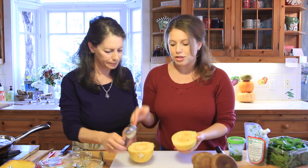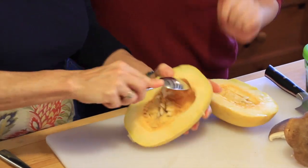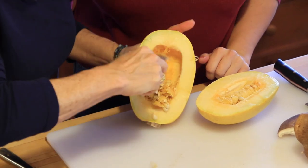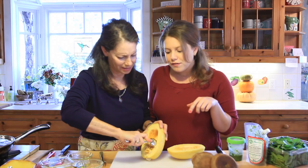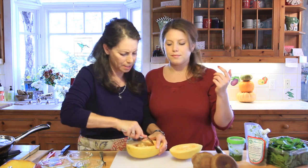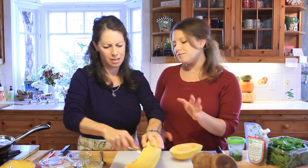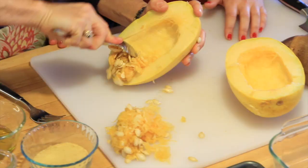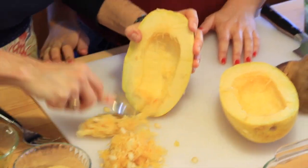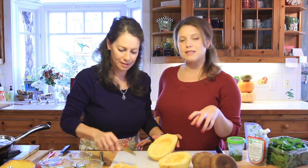Now you're going to scoop out the insides — the seeds. It's okay if you don't get all the stringiness because spaghetti squash is naturally stringy. Just get the majority of the seeds out. As we finish taking out the insides, our oven has been preheating at 400 degrees.